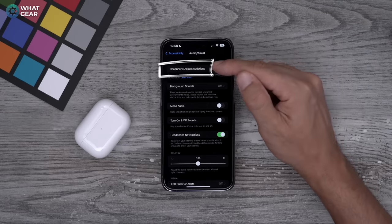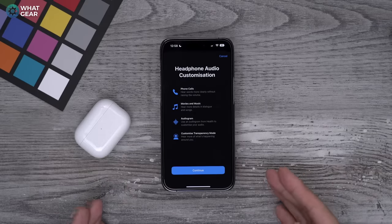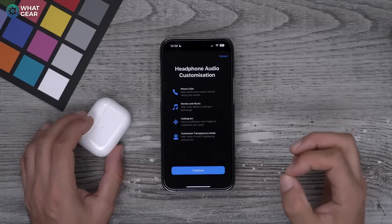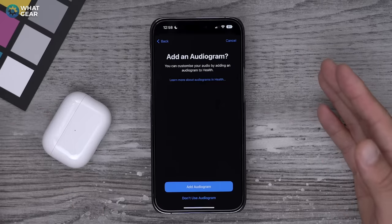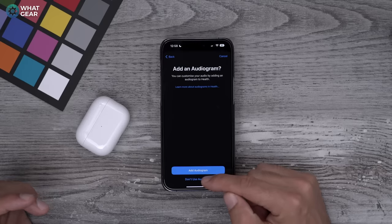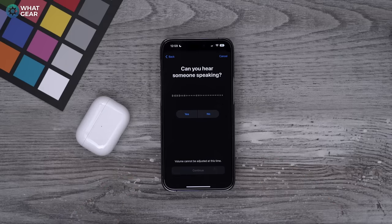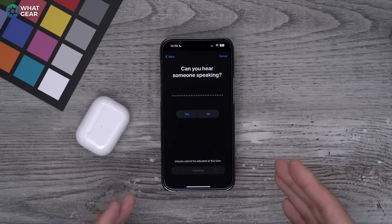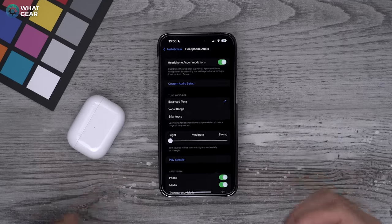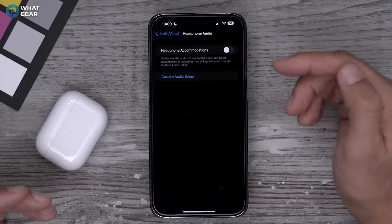If you enable Headphone Accommodations, toggle it on and create a custom audio setup. The phone will test your ears for your unique hearing abilities and customize a specific EQ for your ears only. If you have an audiogram already, you can add it to the app; otherwise, select 'don't use audiogram' and continue. This process takes around three or four minutes, but once done, your AirPods Pro will sound better because they've been tailored for you. You can toggle this setting on and off whenever you want.